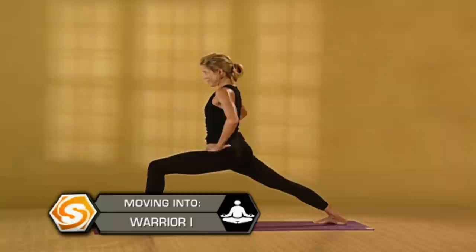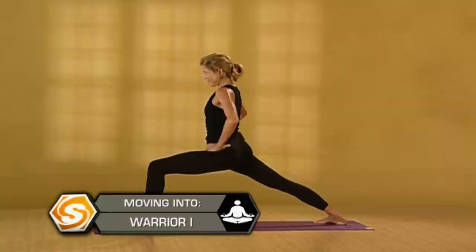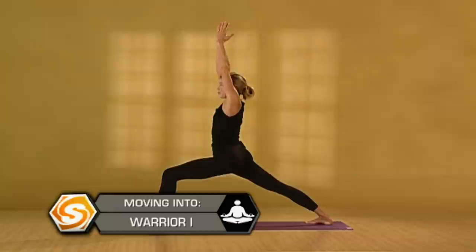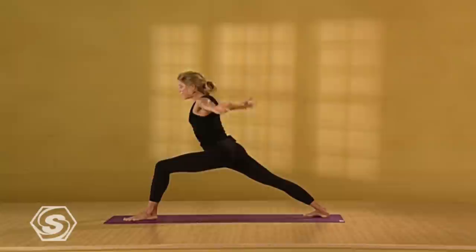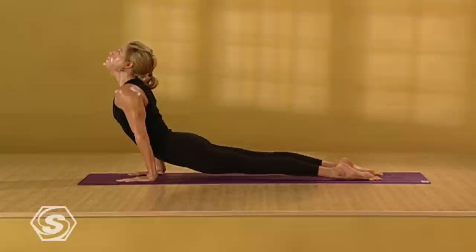Bend your left knee a little bit deeper. Then release your hands down. Turn your palms open and reach your arms up. Take three more deep breaths. One more breath — push into your heels, reach out of your hips. Exhale, lower your hands down. Step back to plank. Slowly lower down. Inhale, upward dog. Exhale, downward facing dog.